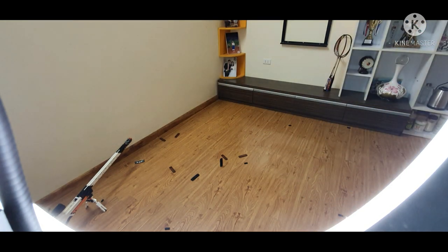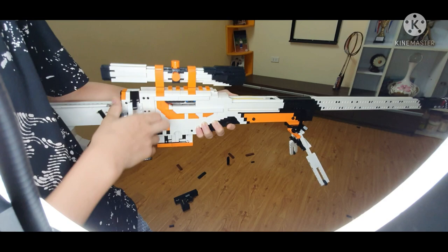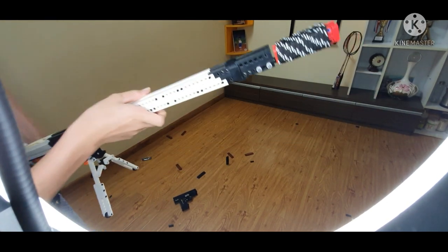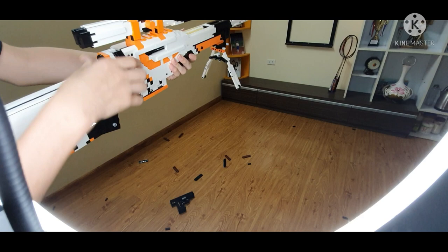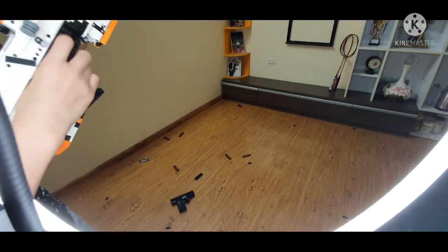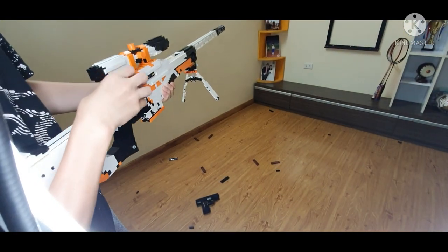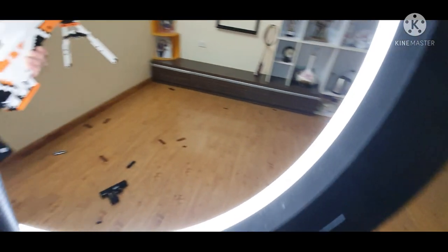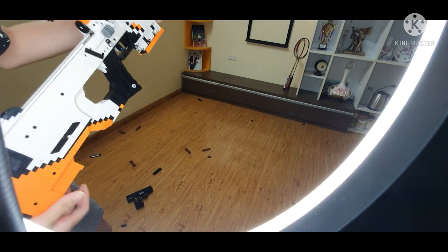Next up, we got this gigantic AWP. What is different about this one? Basically it just has a silencer at the end, and that's it. I just can't do anything more to this AWP. So what are we waiting for? Let's fire it. This thing's powerful, man. It's so powerful. Let's see if I can shoot anything more. We don't have anything to shoot here.